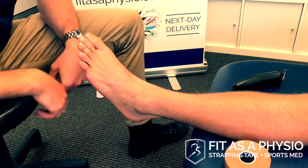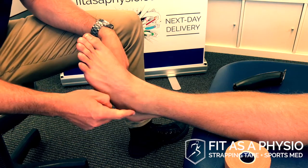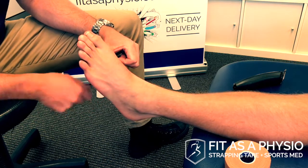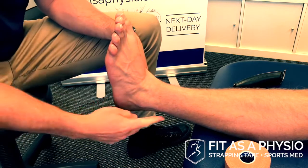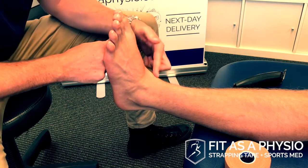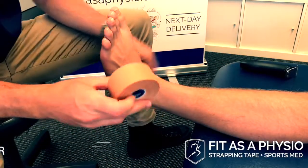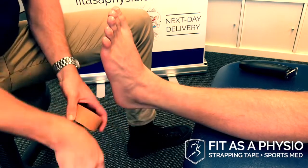To tape an ankle, the anatomical features I'm looking for are the lateral ligaments on the outside of the ankle and the base of the fifth metatarsal — I don't want to get tape over that. I want Henry to hold his ankle at 90 degrees in plantar grade to make his extensor tendons stand out, because I don't want to put tape across his extensor tendons. I've got 38mm rigid tape, which is the standard type to use.